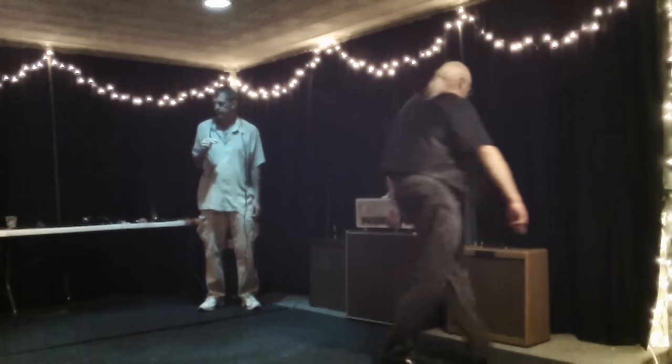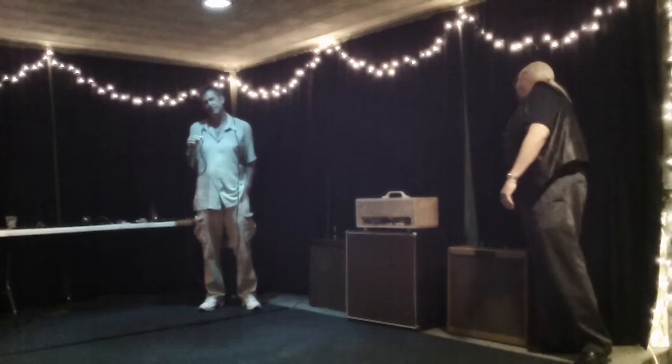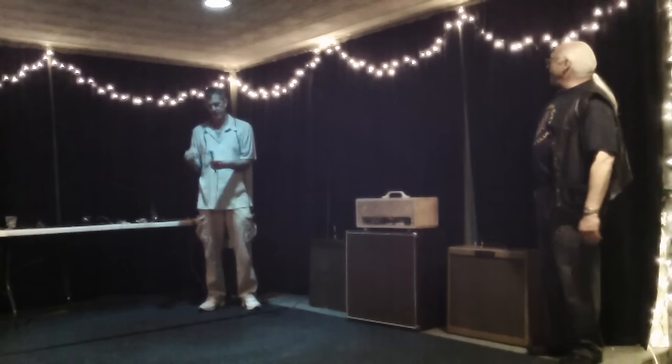Over here, this is a Super Sonny. Andy J. Forrest from New Orleans — he's going to demo these. He's using an EV RE10. You ready, Andy? Go for it, man.